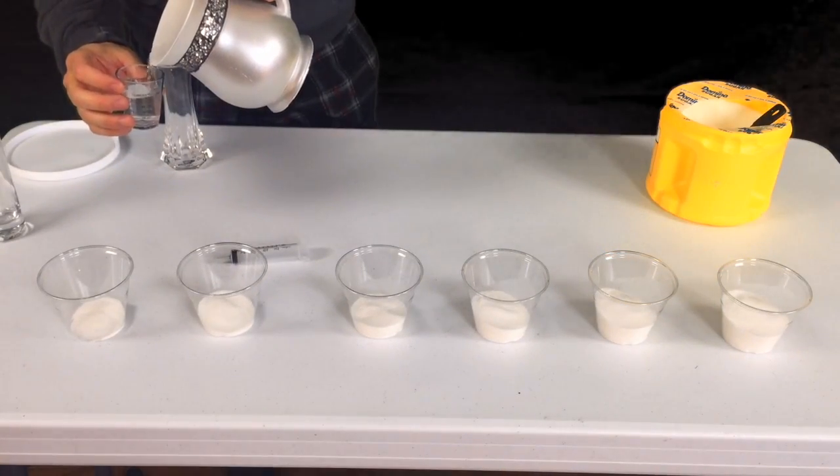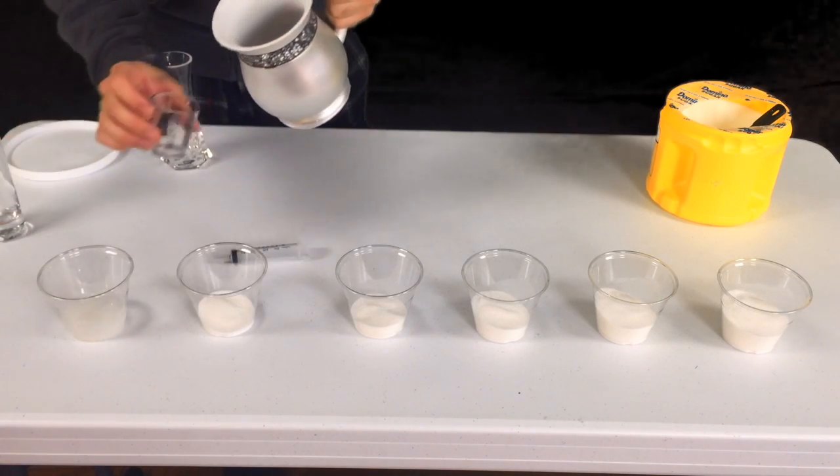Then add about three tablespoons of water to each cup — that's about 45 milliliters.